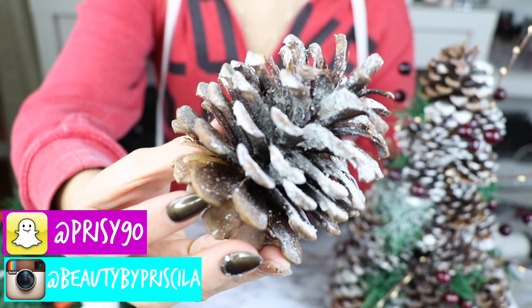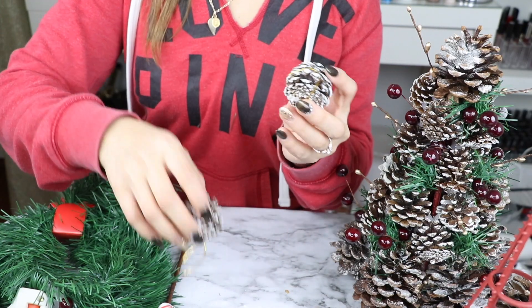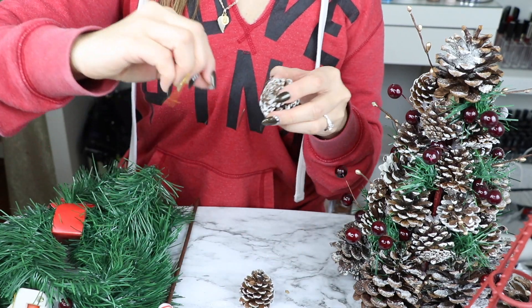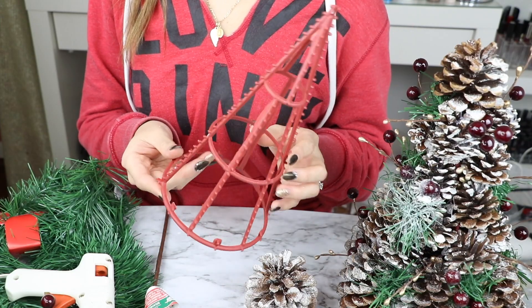La verdad que me encanta este efecto porque sí parece como si fuera nieve de verdad. Como les dije, para los más pequeños ya vienen con el efecto de nieve, y lo único que vamos a hacer es remover el listoncito que tiene en la parte de atrás para colgarse en el arbolito.